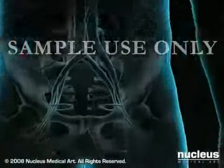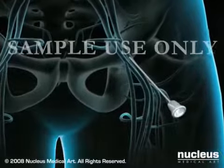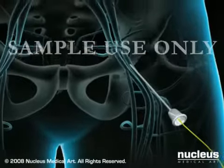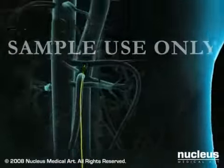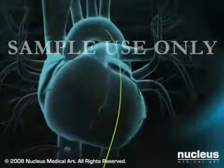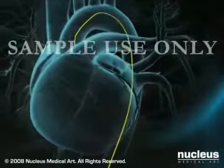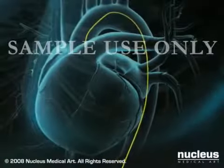The doctor numbs the skin in your groin area and inserts a needle into your femoral artery. Once the needle is placed, a guide wire is passed through the needle and gently guided through the arterial system to the heart. The needle will be withdrawn and exchanged for a small, flexible tube called a sheath, permitting access to your femoral artery. At this point, you will be given a blood thinner to reduce the risk of blood clots.